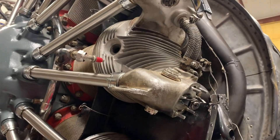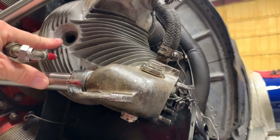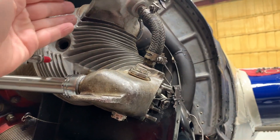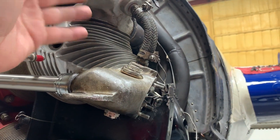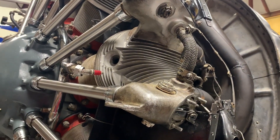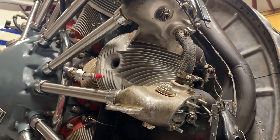You can also put rope in here, then turn the prop to basically push the rope up and hold the valve — if you don't have access to air. But in our case we had the compressor and it worked out pretty well.